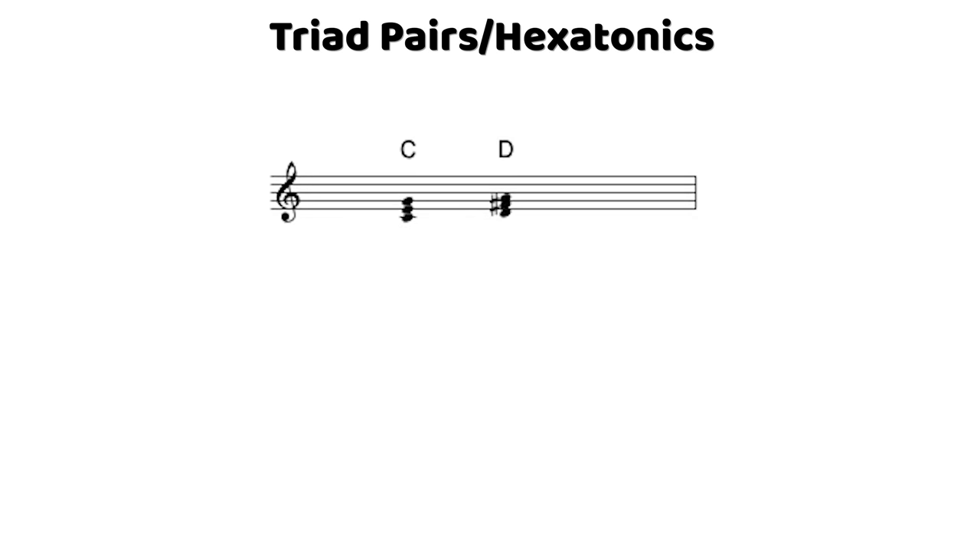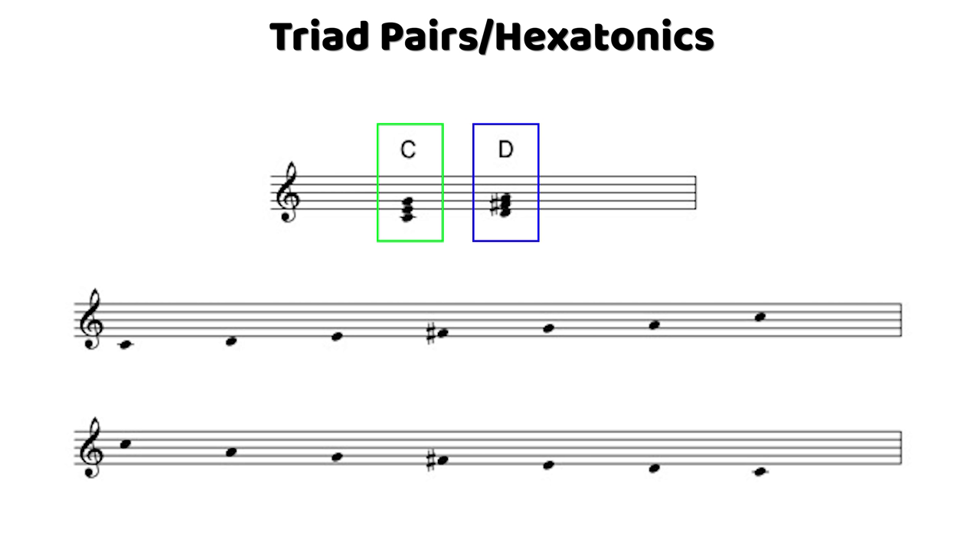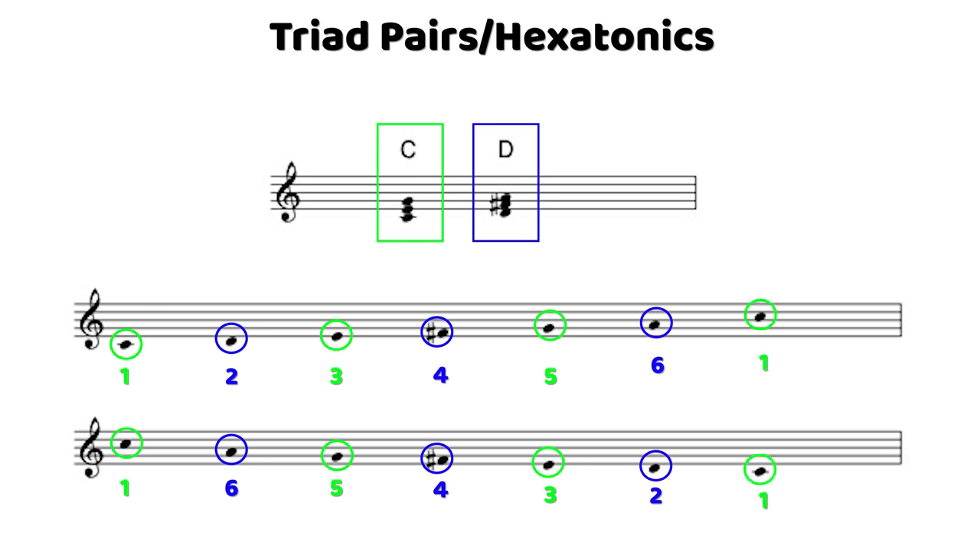A triad pair is simply a pair of triads that do not share a common note. You can take any two triads of any quality, and if you put them together and they have no notes in common, that makes it a triad pair. If you take all the notes from those two triads and stack them sequentially ascending and descending, you'll have constructed a six-note scale, which can also be labeled as a hexatonic. That's why triad pairs and hexatonics are essentially the same thing.